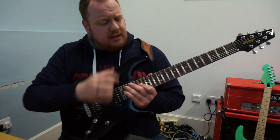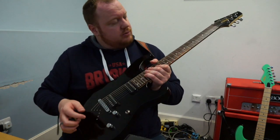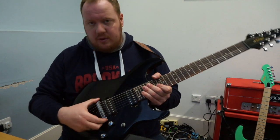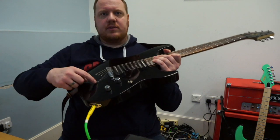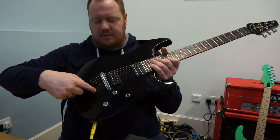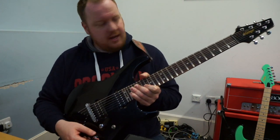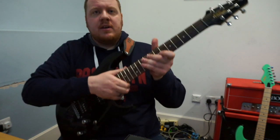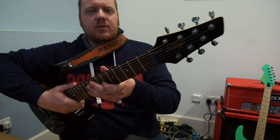We've got a rosewood fingerboard which is nice, it looks good, looks quite cool. We've got obviously Trev Wilkinson hardware, we've got a chrome bridge, we've got this cool little V shape thing going on there which I think is a nice little feature. We've got the 3 way pickup selector and the tuning pegs as well, they're looking quite nice. Quite a cool headstock on this — I love that shape, I think it's really quite a classy shape.